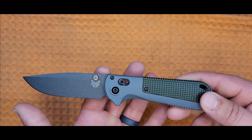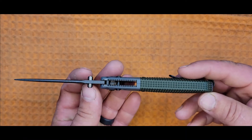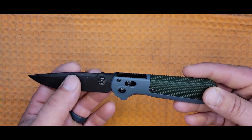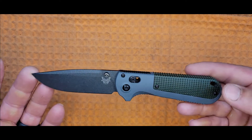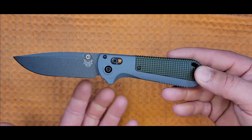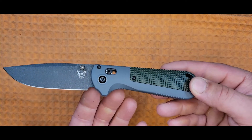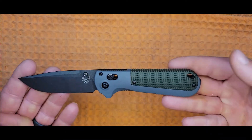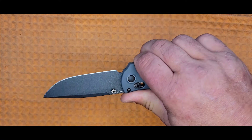Starting at the back of the blade, we have a flat top with no jimping, then the domed thumb studs. About a quarter inch later, the swedge starts and runs all the way down through the drop to the point. We have a very sharp tip that swings around through the edge, front and back, ending with a long high-clearance sharpening choil.